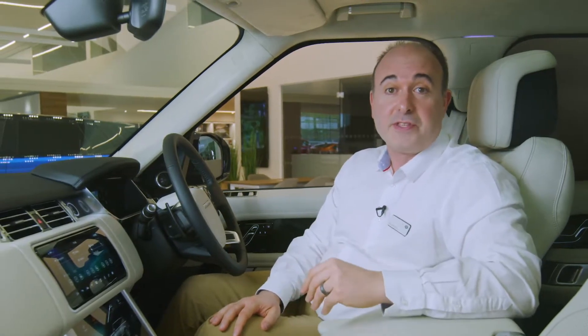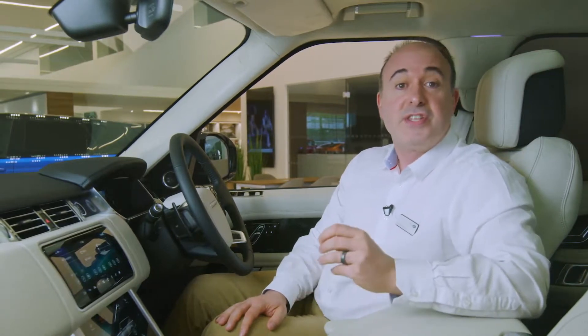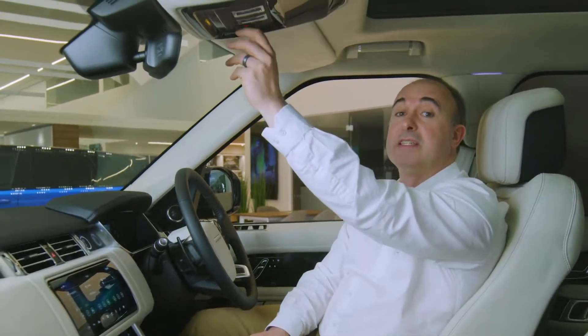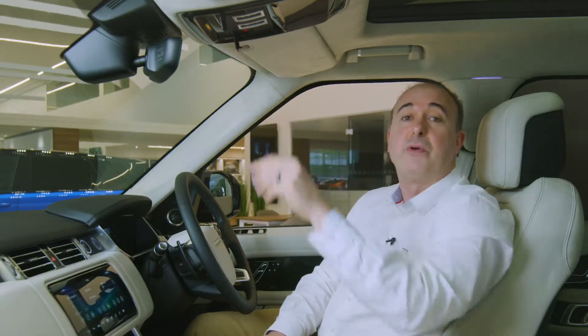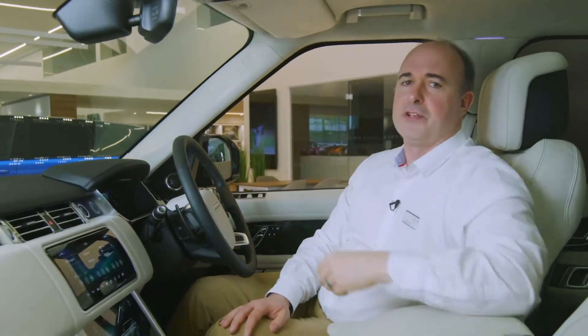For additional safety, in the event of an accident where the airbags are deployed or the fuel safety cutoff is activated, the car will automatically contact emergency services sending GPS location data. Emergency services can be contacted at any time by pressing the right hand button above the rear view mirror. The left hand button summons breakdown assistance. Both these buttons have covers to avoid accidental operation.